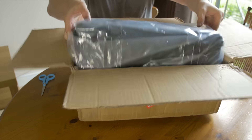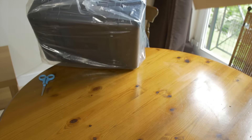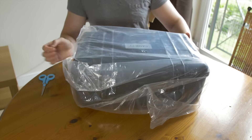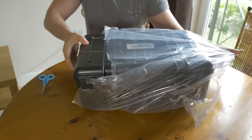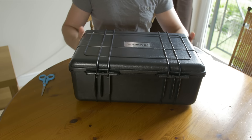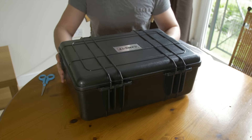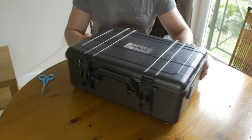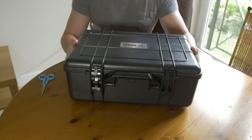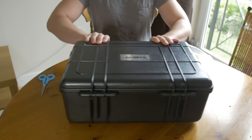This is my first gimbal — I have had steadicams before, but nothing like a three-axis gimbal, so I'm interested to see how this will go. I know Dave Dugdale has got hold of one of these and he's going to be doing his own in-depth review, but for me this is just my experience as I learn the thing. Nice to see that we get this case with it — I didn't think I was going to get one, but it's really handy.